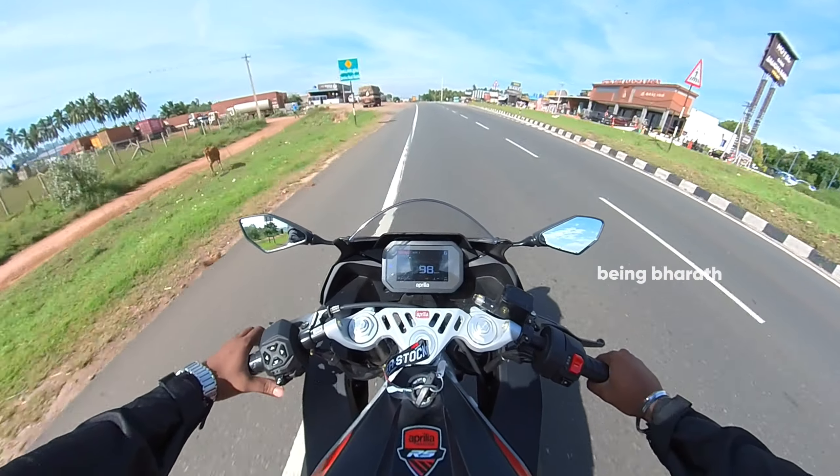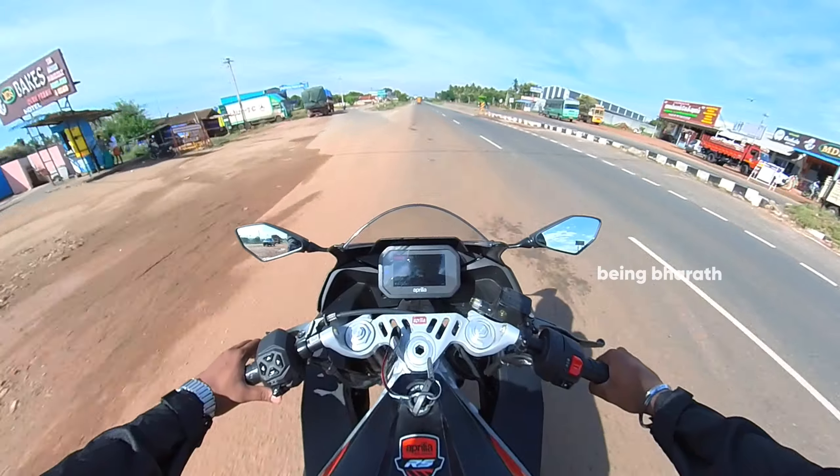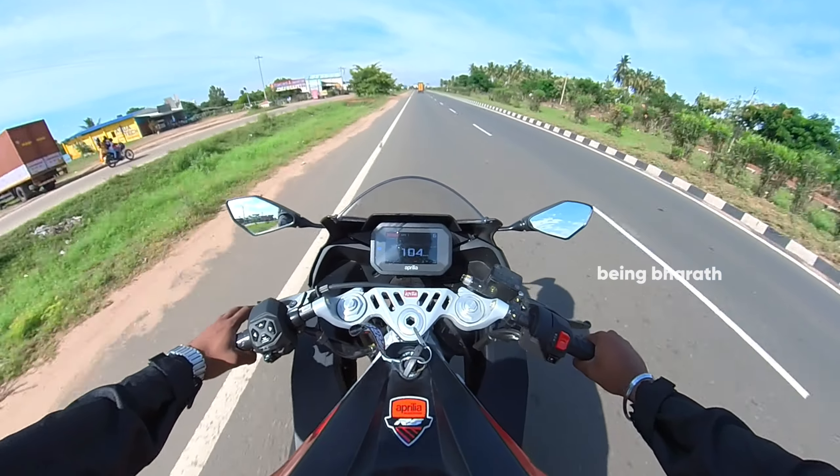In this comparison, there is the R3 and there is the RC390, and there is a twin cylinder.